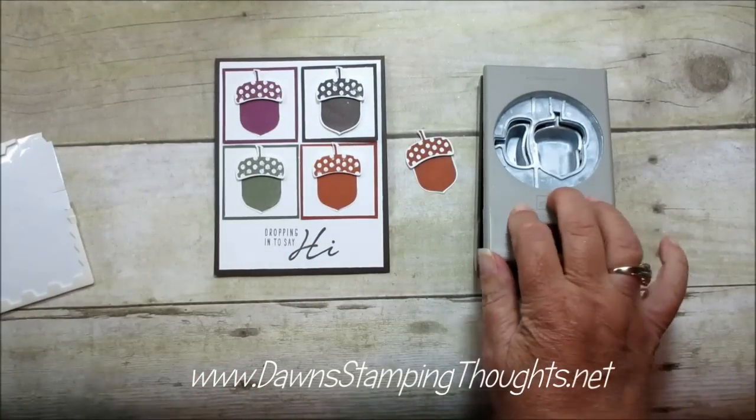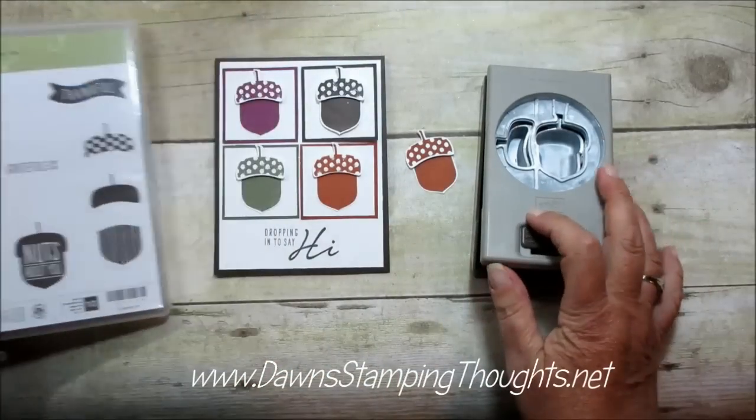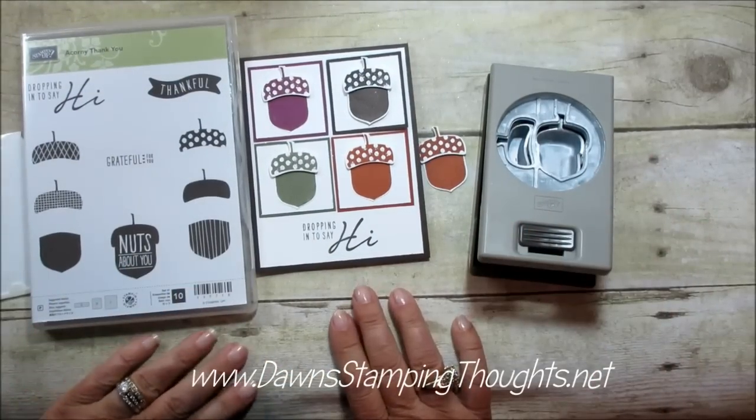That's how you use the punch with the matching stamp set — a corny thank you with the acorn builder punch. Thanks for stopping by and we'll see you later. Bye!